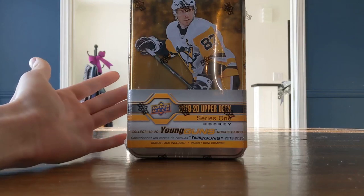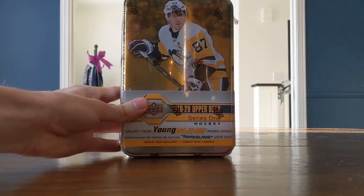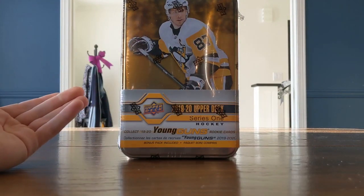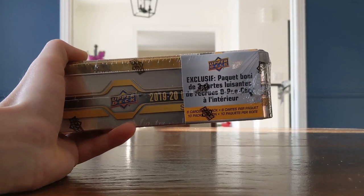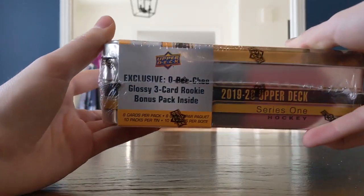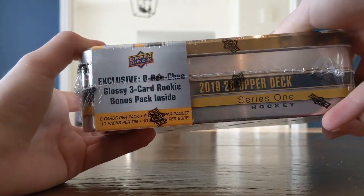So, one tin of 1920 Upper Deck Series 1 hockey. What you expect in this is 9 packs, which is kind of sad because there used to be more. You also get a bonus pack with 3 O-Pee-Chee Glossy Rookie cards inside, and you get 8 cards per pack.